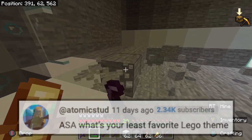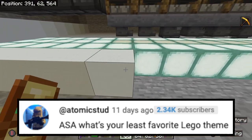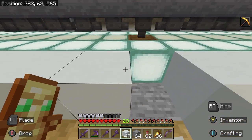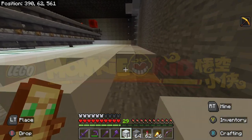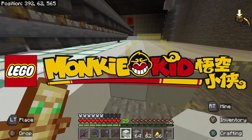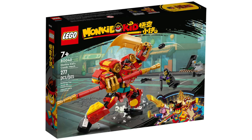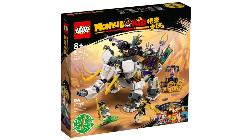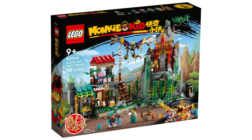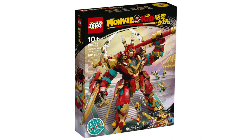Next question is from Auto Mix Stud — I probably butchered your name. ASA, what's your least favorite LEGO theme? I don't really have a least favorite LEGO theme, but if I had to pick for the sake of the video, I think I would go with Monkey Kid, just because that's kind of still a newer theme and I don't get the hype behind it. All the sets just look really dumb. I don't think it looks interesting or cool. I just honestly think it looks like a waste of money with really wacky looking builds, but if you like it, great. I don't typically hate on other people's LEGO themes, but I just don't think that one's worth the hype that it got.